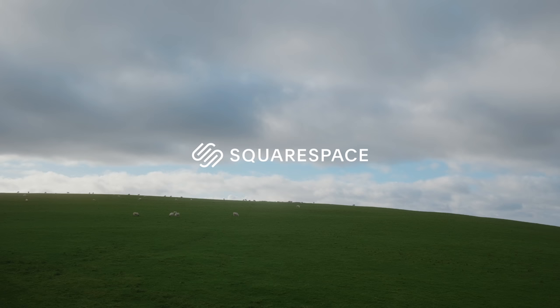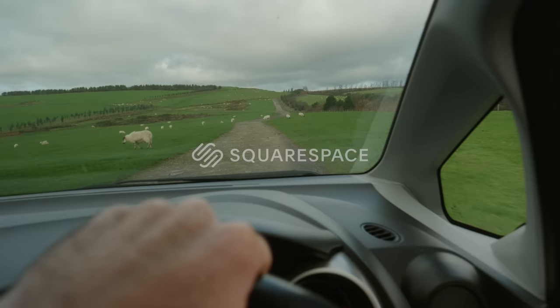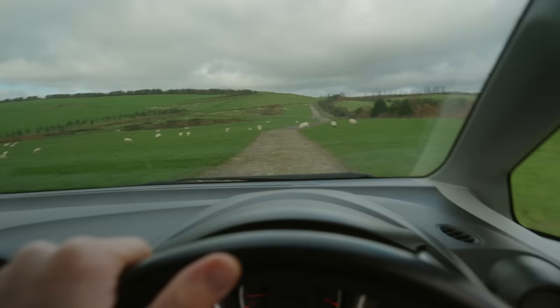Today's video is brought to you by Squarespace. Hey everyone, welcome back to Wales. A little bit of a last-minute trip out here. I feel like they always are whenever I come out — just in South Wales today.